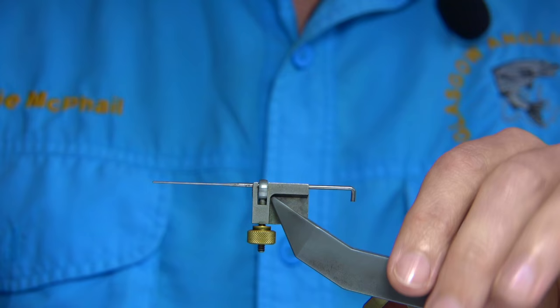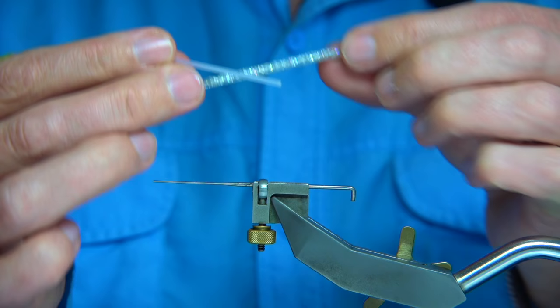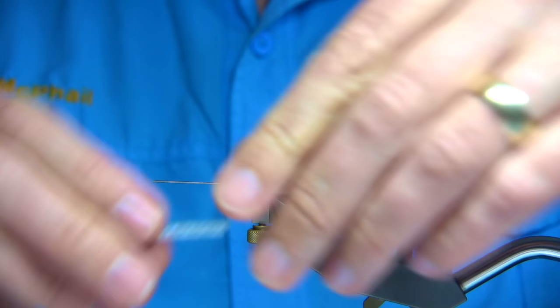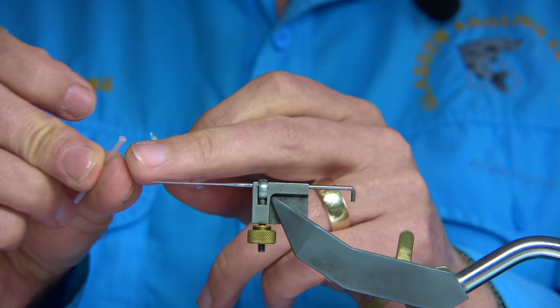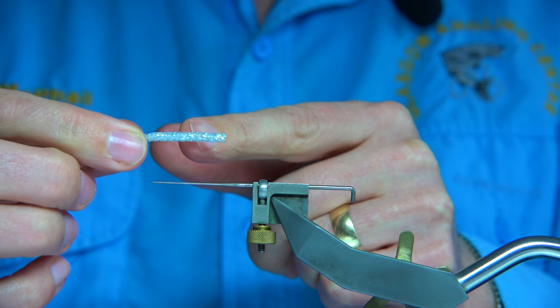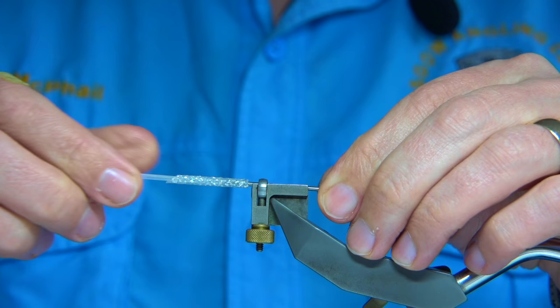I'm going to tie the fly now. I'll use what they call a glitter tubing — this is a silver glitter tubing — and the other piece is just white. I've got a length cut off using a tube cutter you can buy off the internet for only 2 or 3 pounds. Cut into a point — it's about an inch and a quarter long. I melt the end of the inner tubing slightly and push it in, all the way down to about half an inch from the back. I'm using an HMS tube fly adapter to hold the tubing in the vice.